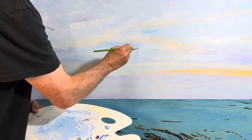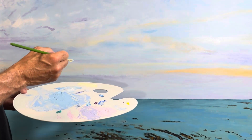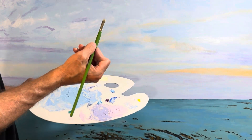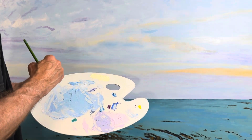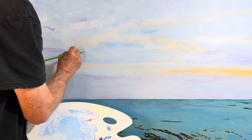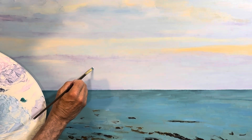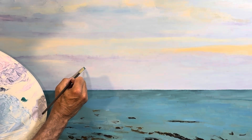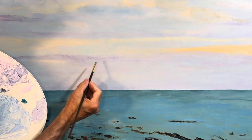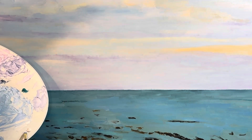I was going quickly — you saw with the palette knife, and now I'm coming back for softer touches. I'm going to slow it down. In this area I'm just going gently. I used a smaller brush in this section.